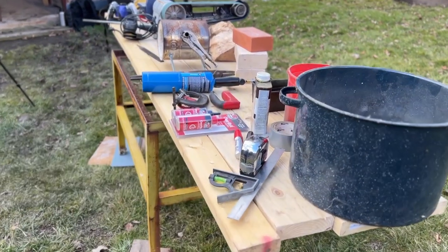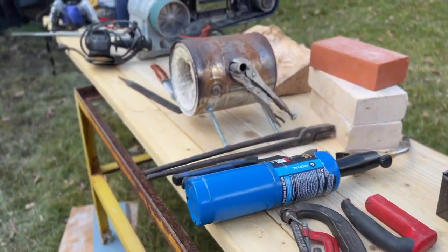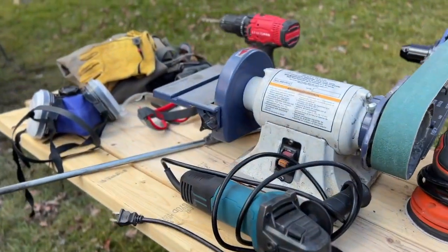Today we're going to launch this series with lesson number one: knife making gear and supplies. We're going to take you step by step through the gear and equipment you're going to need to start making knives today. Let's get started.